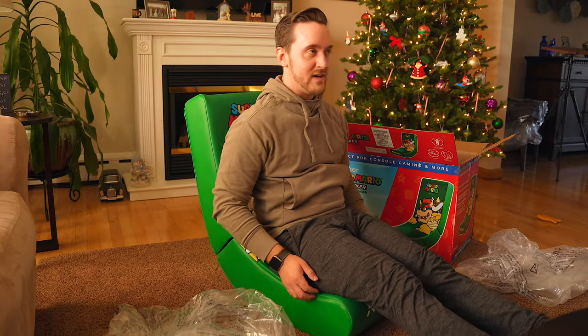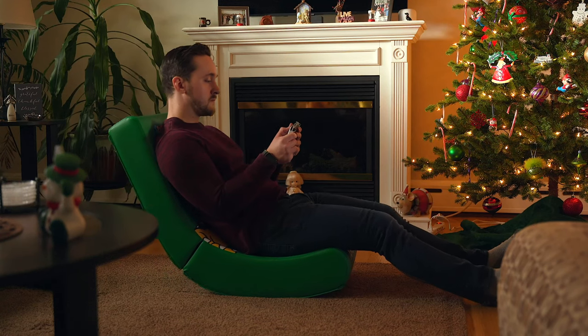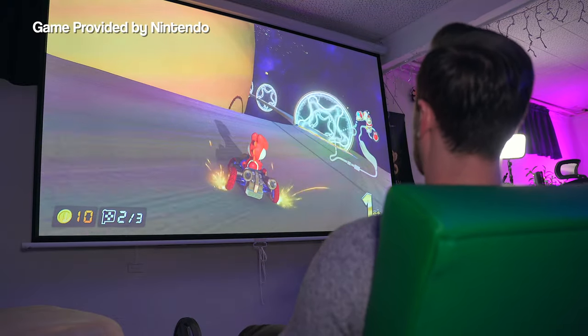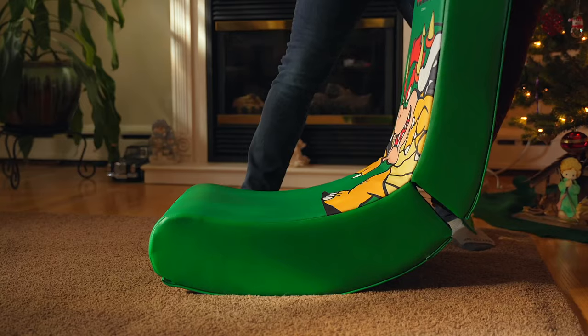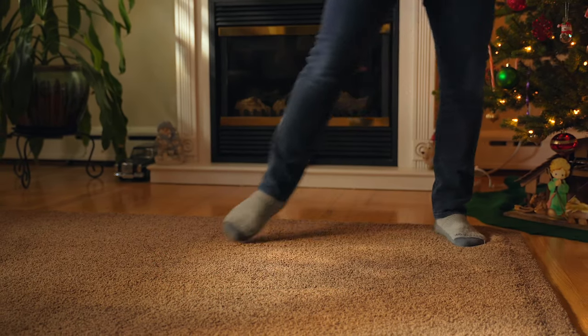Why not? You gotta have some fun, right? I have such amazing memories of playing Nintendo 64 games with my friends in beanbag chairs back in the day, and sitting in this thing takes me back to those moments — the simpler times. I know this isn't a beanbag chair, but man, this thing is just plain fun. Who would have thought the King of Koopas would provide such joy and such comfort? I also like that this rocker folds in half so you can easily put it away and store it when you're not using it.